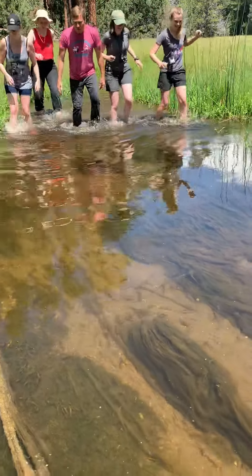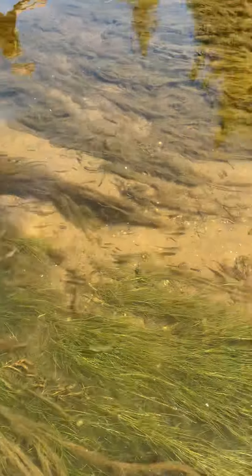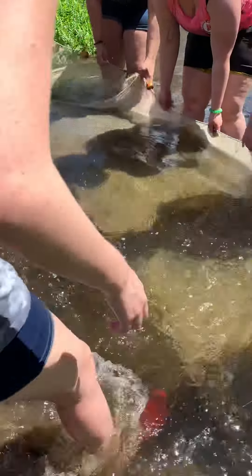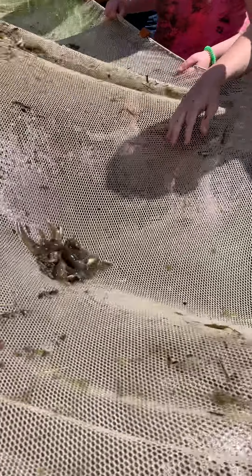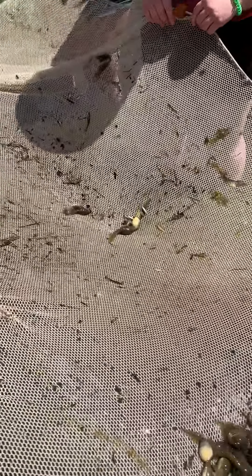Oh shit. Oh my god, look at him. Okay, fast — holy shit, tons of tadpoles! He's driving right. Okay, one, two, three. Oh! Oh god, look at that. Look at all those tadpoles! All the fish seem to have escaped.